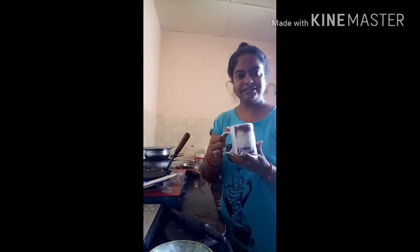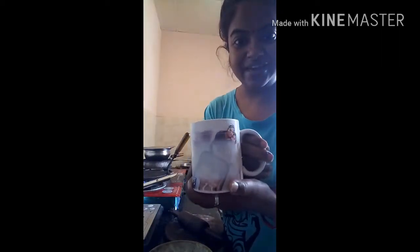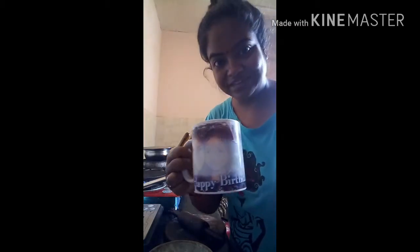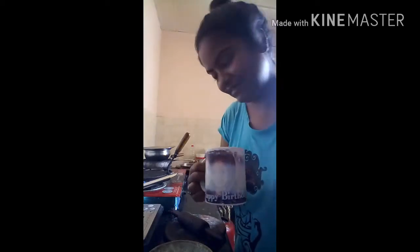Okay guys, it's my cup with my pick. Let's start with sweet paratha.